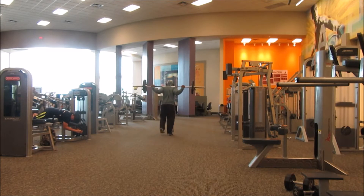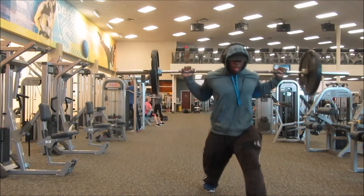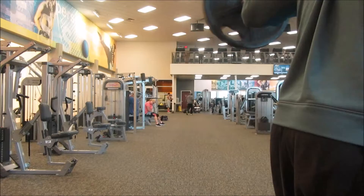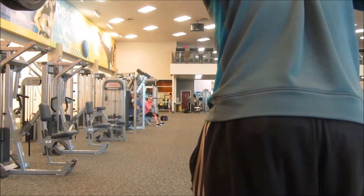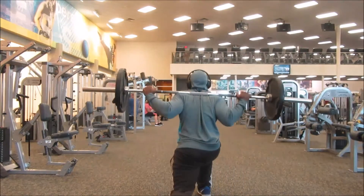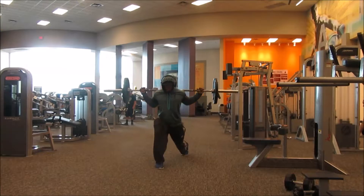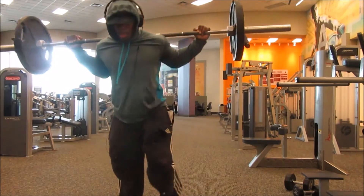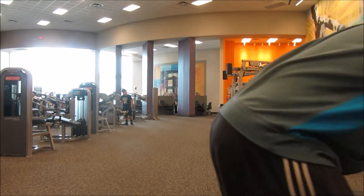Even though we started out with lunges, it was still really really hard because we ended up doing 10 sets. We're doing lunges from the dip bar all the way back, re-racking 135 on there. My legs after doing 10 sets were dead — no life in them, they were gone.